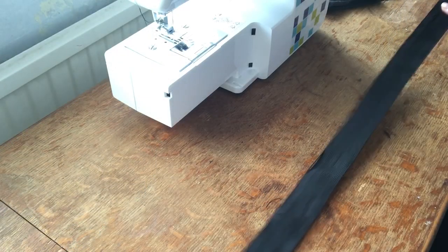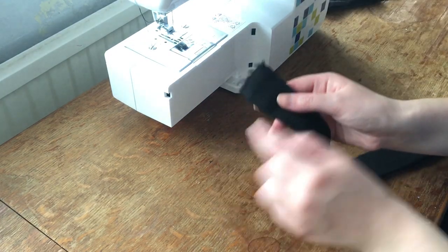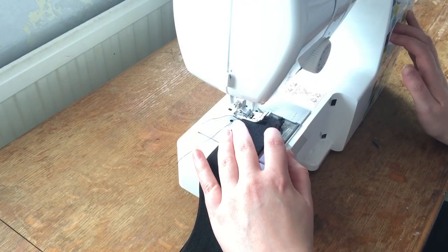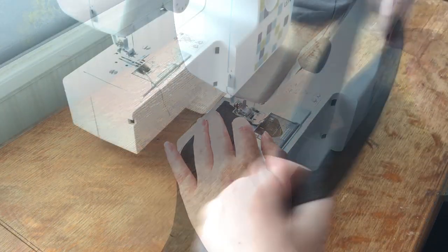On to making the waistband. Take a piece of elastic that fits comfortably around you and sew the ends together — you have something like this.